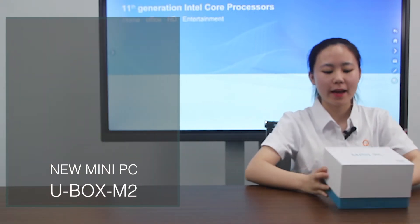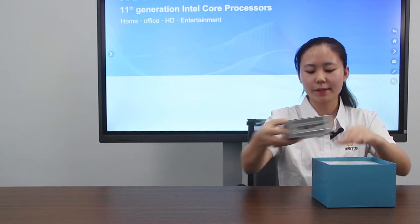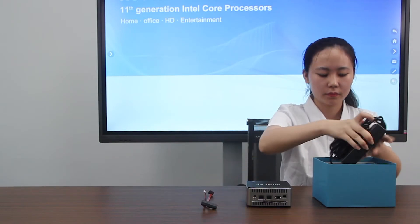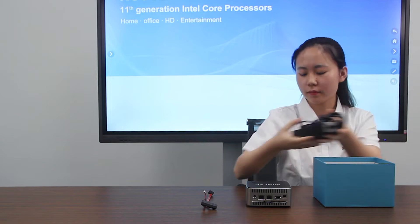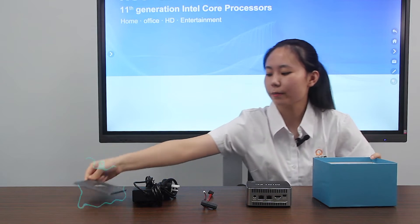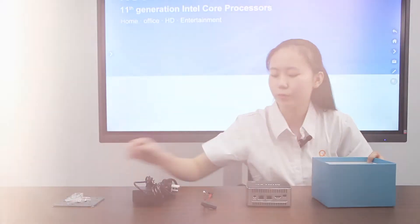Now, open the package and we can see a mini PC. This is the mini PC, side cable, power adapter, laser mount, and screw.